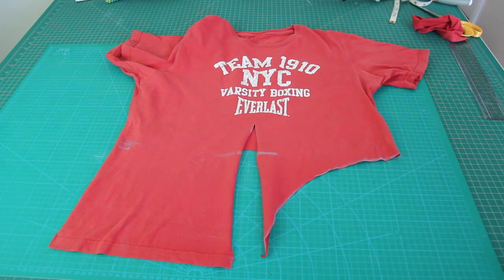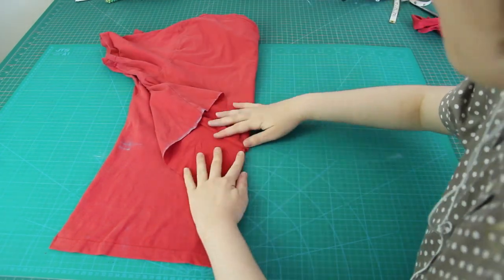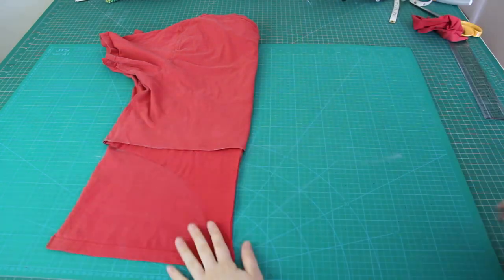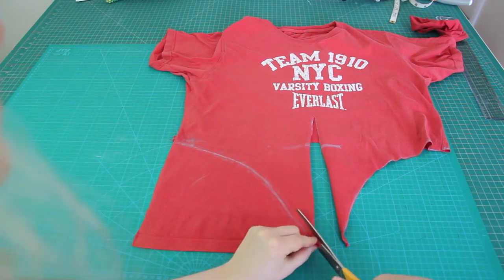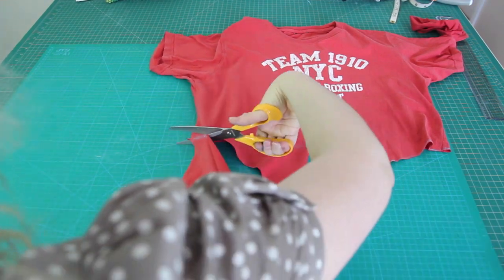To make sure the cropped t-shirt would be symmetrical, I folded it in half again and traced around the shape that I cut out with my chalk. Then I unfolded it and cut along that line. And now I'm done with the cropping!